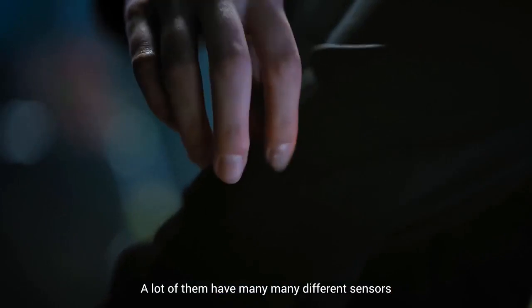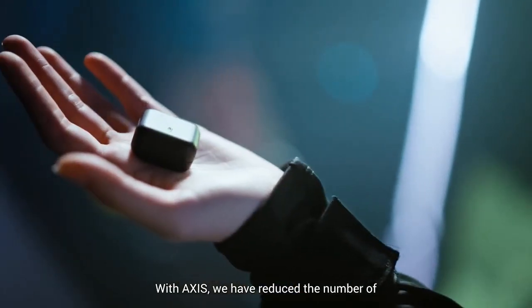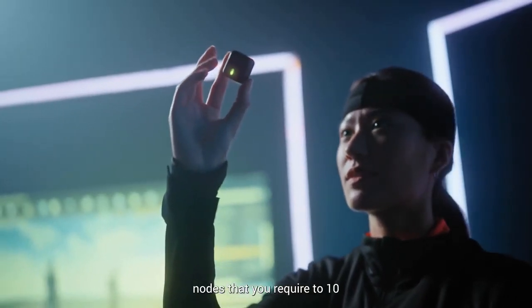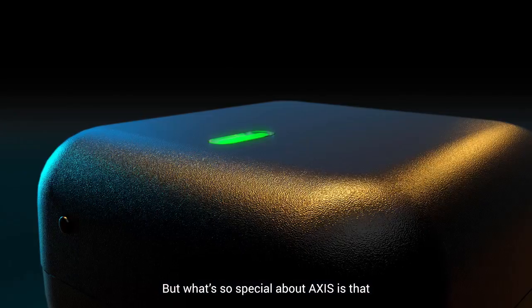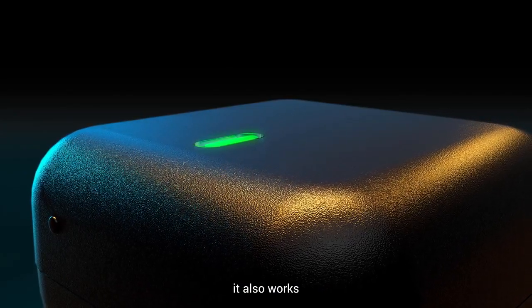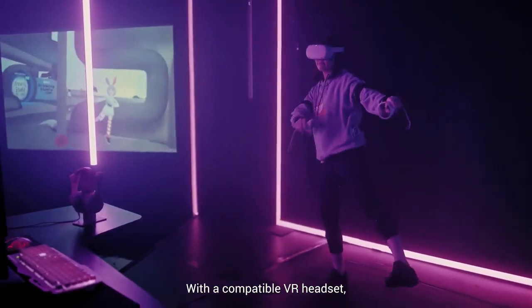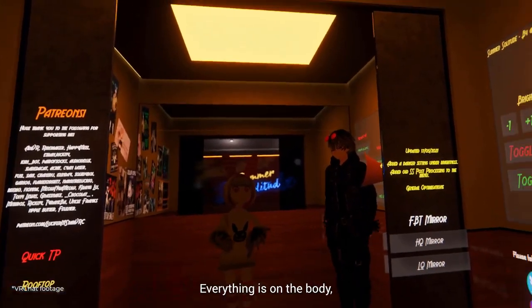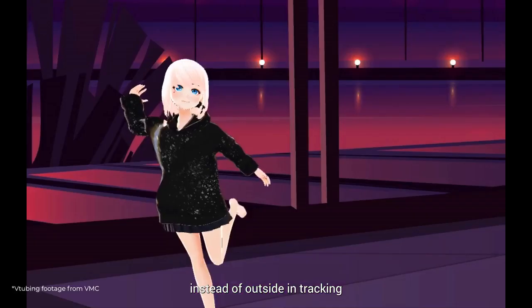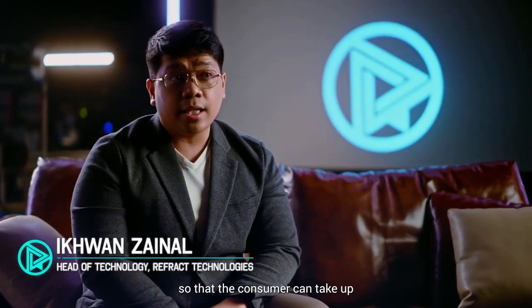A lot of them have many, many different sensors. The industry standard is 17. With AXIS, we have reduced the number of nodes that you require to 10. AXIS itself works as a standalone. But what's so special about AXIS is that it also works complementary to your existing VR setup. With a compatible VR headset, you can reduce that number of nodes down to 7. Everything is on the body — we do inside-out tracking instead of outside-in tracking.